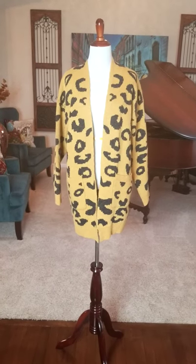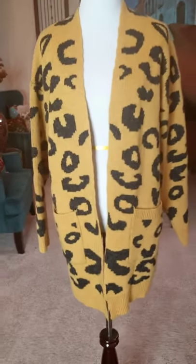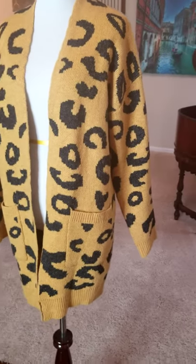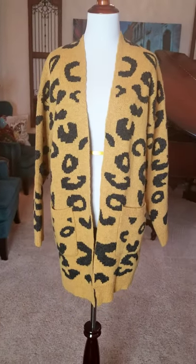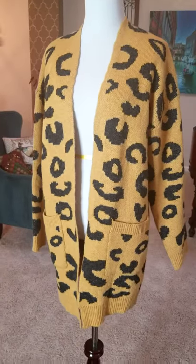This is the spot-on leopard-printed pocketed cardigan in mustard yellow. This cardigan checks off all my three favorite things, which is the color mustard yellow, leopard print, and a cardigan.